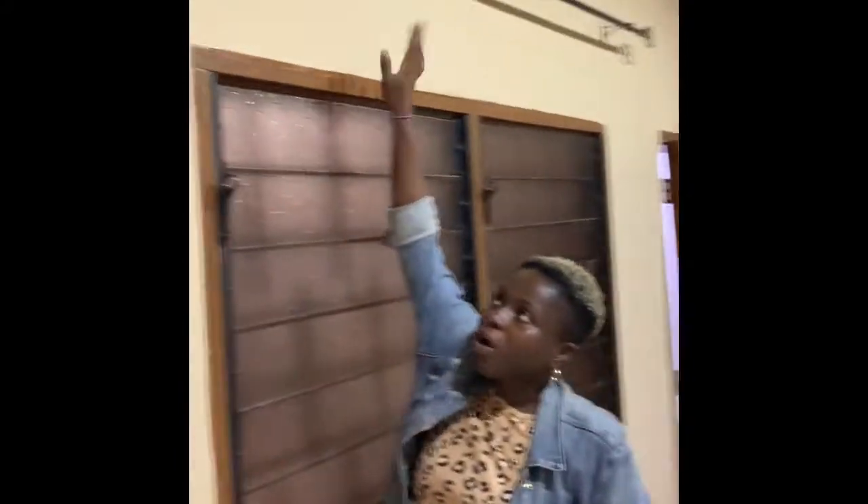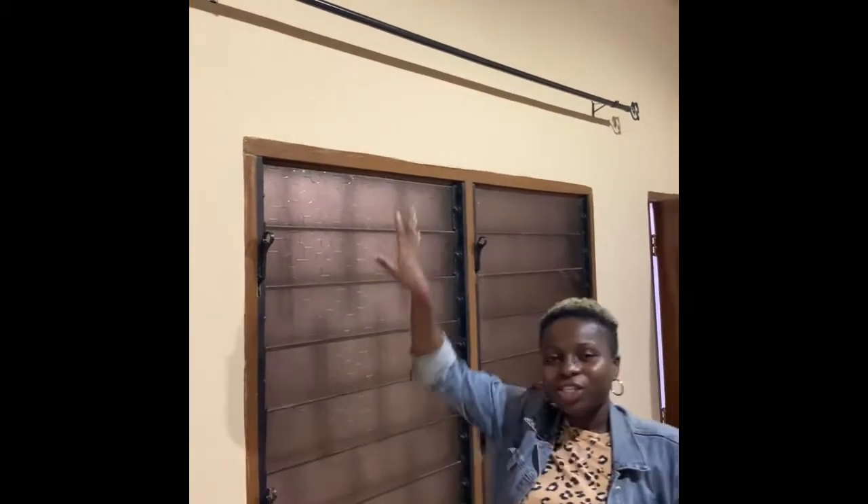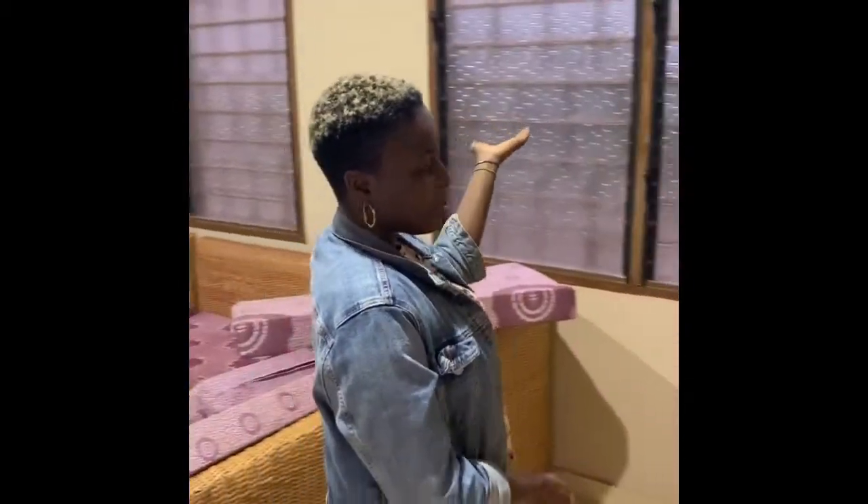The only addition I've made to the space since the tenants left was adding the window treatments — these brass rods here. I expect to put some nice white sheer curtains, and maybe a reading nook or something on the side. I'll keep you posted with how we fill up the space.